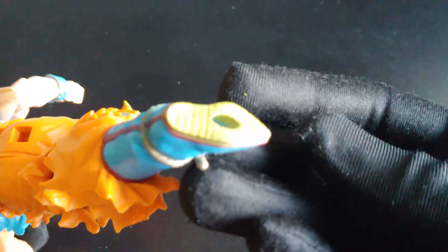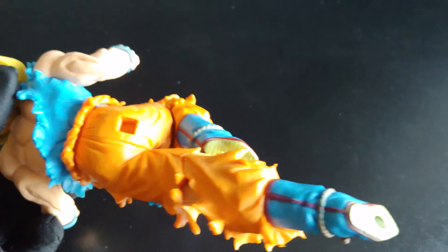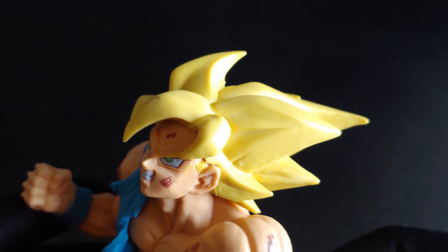He also has a stand, and that's why these holes are here. They're kind of flawed because it's not perfect because of these holes. Anyway, the figure is around 8.5 inches tall and that is it.